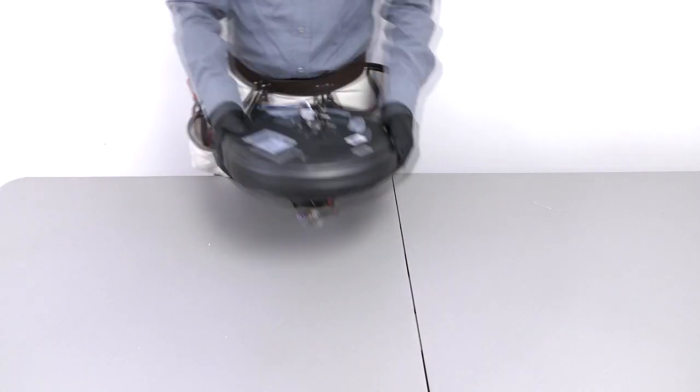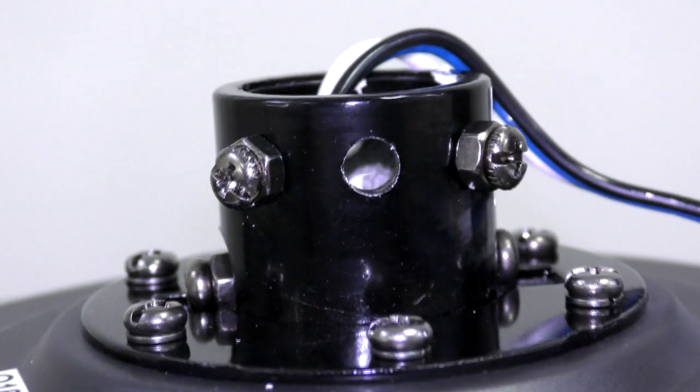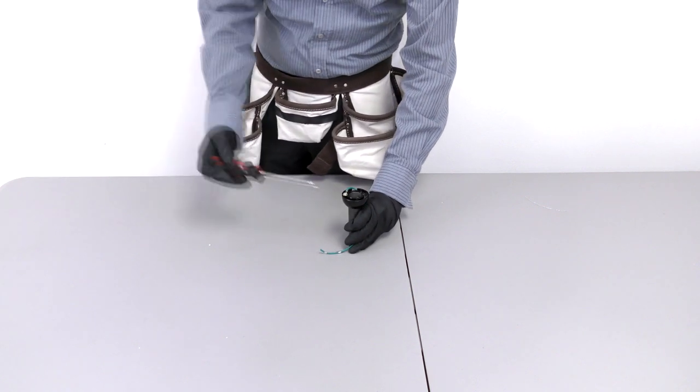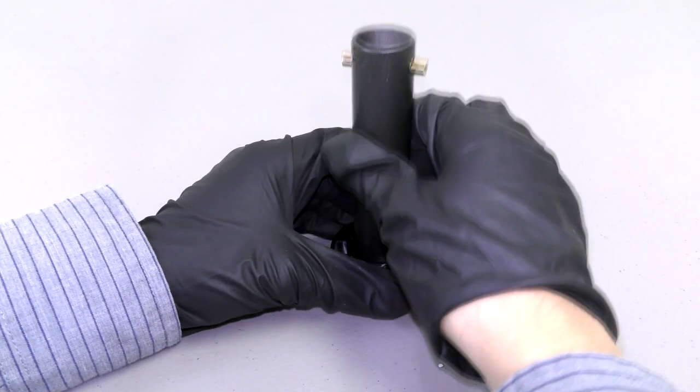Now prepare the motor coupling by removing the clevis pin and cotter pin. Loosen the two collar set screws. On the hanger ball downrod assembly, loosen the set screw and lower the ball off the downrod. Then remove the cross pin.